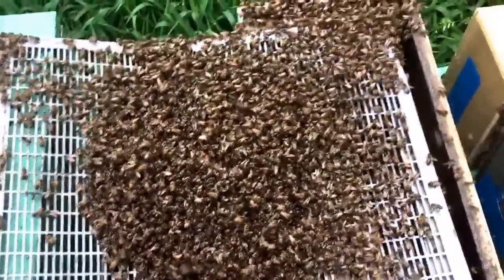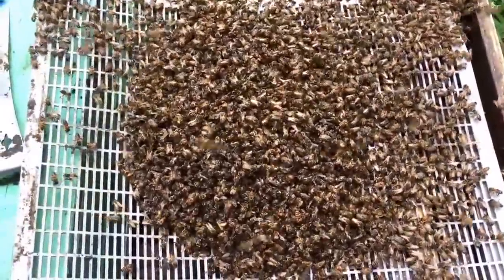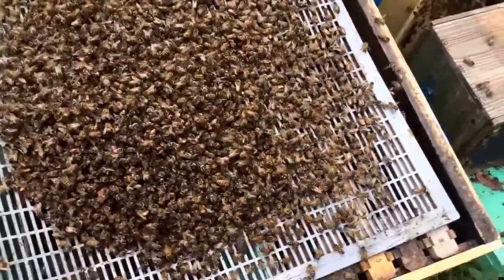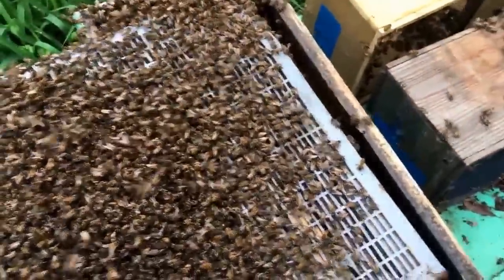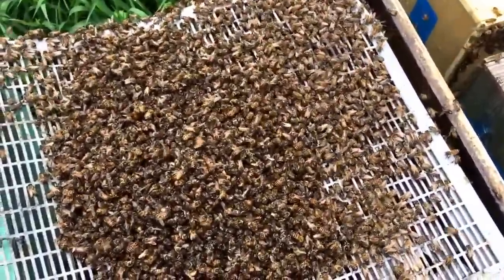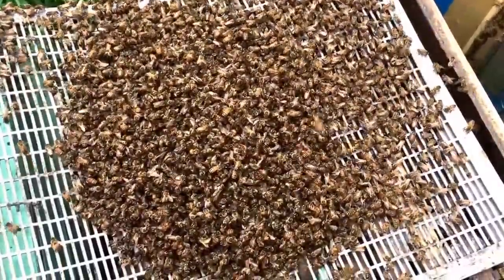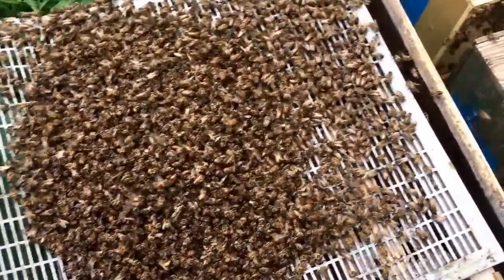I screwed up and had my vacuum set too high and I killed off a good pile of bees — probably at least a pound of them. In order to prevent dumping a whole bunch of dead bees into this new hive I set up, where I found the queen and everything's great, I'm just dumping them on this queen excluder to prevent dumping dead bees in there, which would overload the existing bees and make them not want to be there.